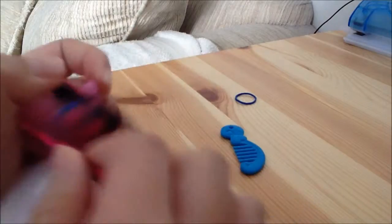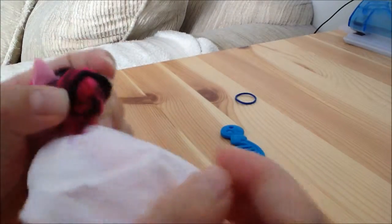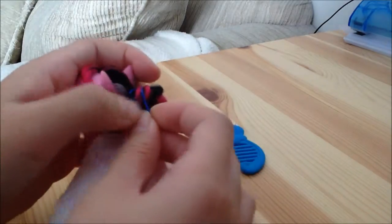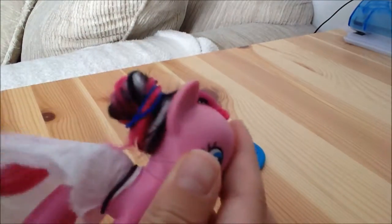You're going to take this piece, and then I'm going to turn it around. Now you can see it like that — you see the braid. Take the rubber band and tie it around that part, and then it's all done.